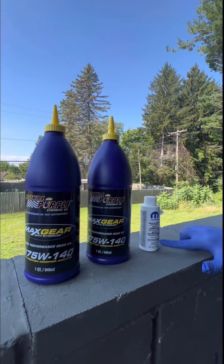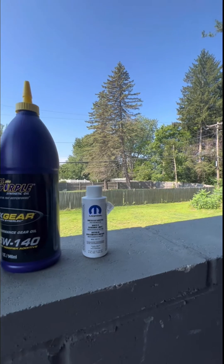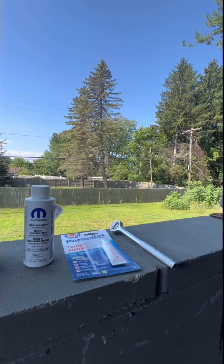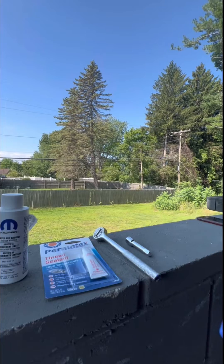Mopar limited slip additive since I have the anti-slip rear axle, high temperature thread sealant, a 3/8 inch ratchet, and finally an extension. Now that we have everything, let's get started.